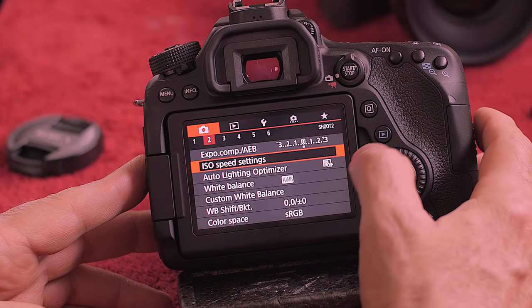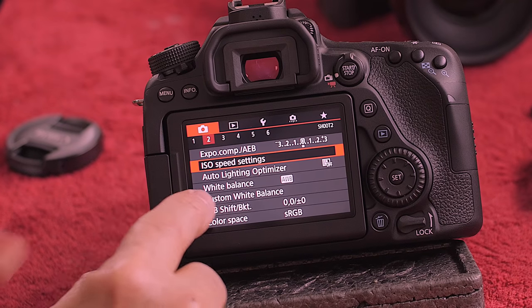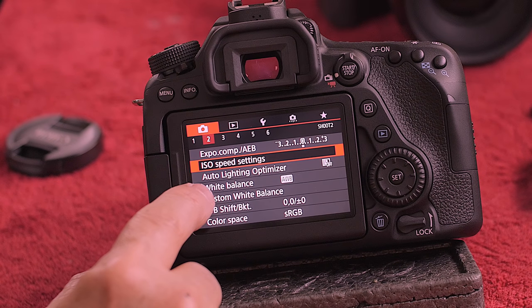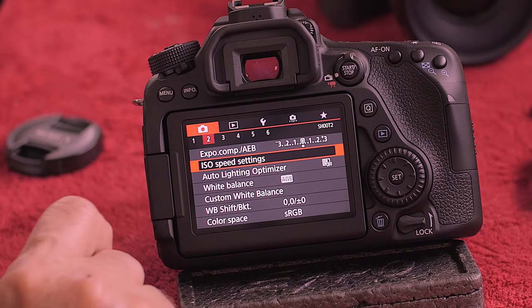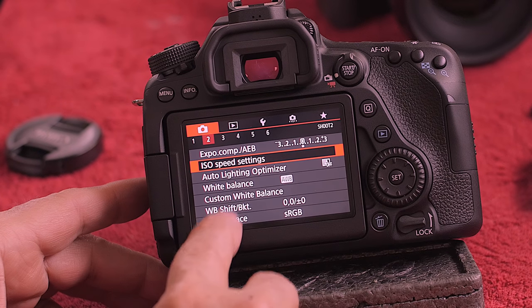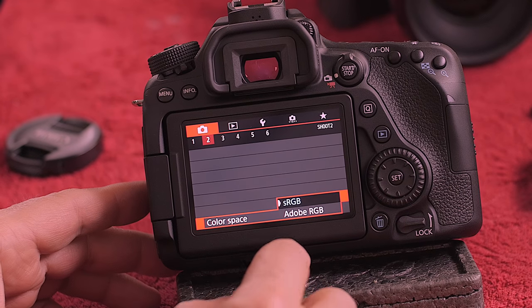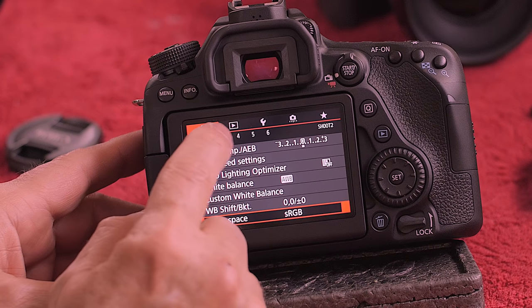This is also where you do white balance. If you don't know how to do white balance, it's in red two — go to custom white balance and white balance. Between those two you take a picture and set it to use the custom white balance. Read the manual on that. Color space: I always set it to sRGB unless I'm shooting a wedding, in which case I go to Adobe RGB. But for most people, just leave it at sRGB or you're going to open up a can of worms.